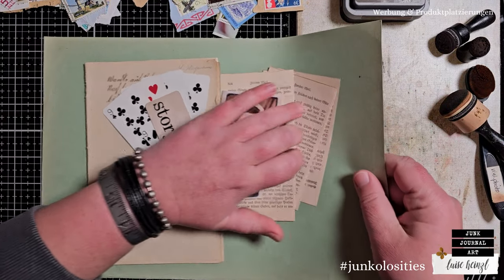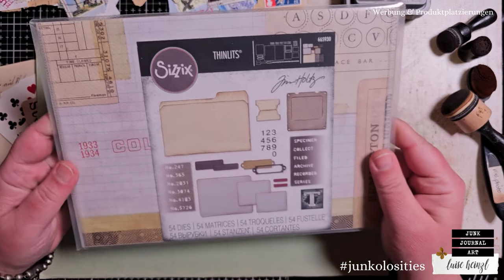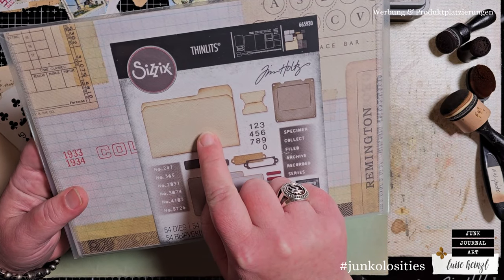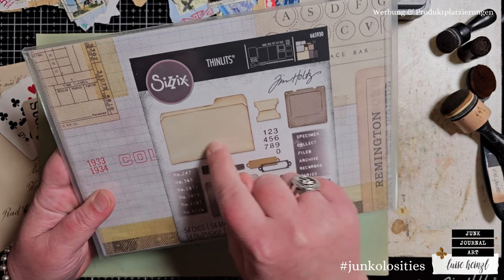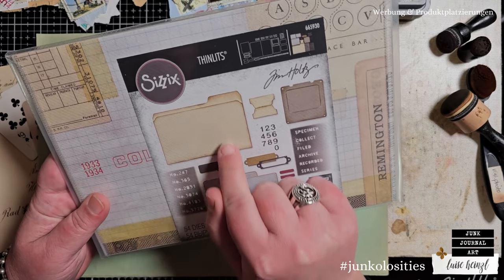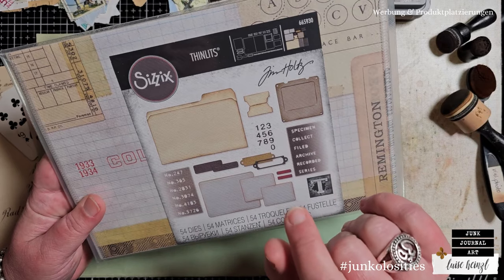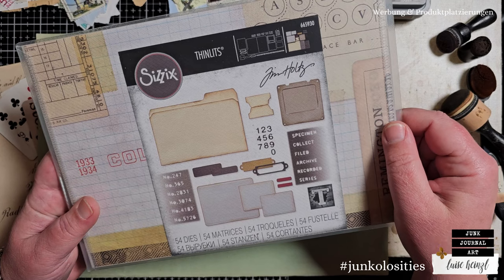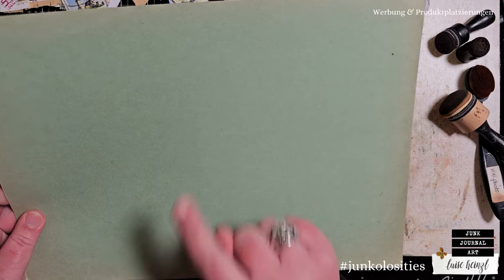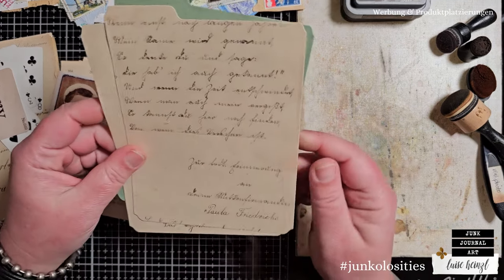The first thing I want to do is take this piece to my die-cut machine and cut out the base shape for my mini booklet. I'm going to use this die-cut by Sizzix and Tim Holtz — the number is 665930 — which is already exactly the shape we need. If you don't have this die-cut, you could cut it with a paper trimmer, scissors, or one of those fancy tools that cuts tabs into paper.